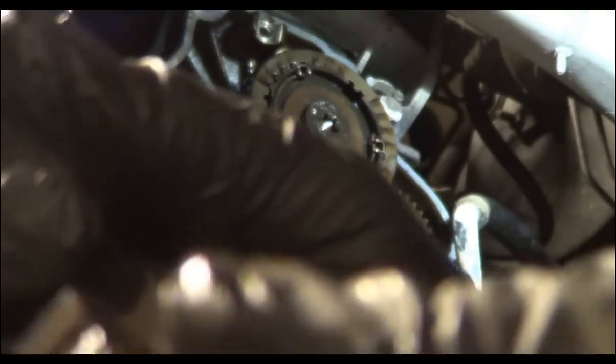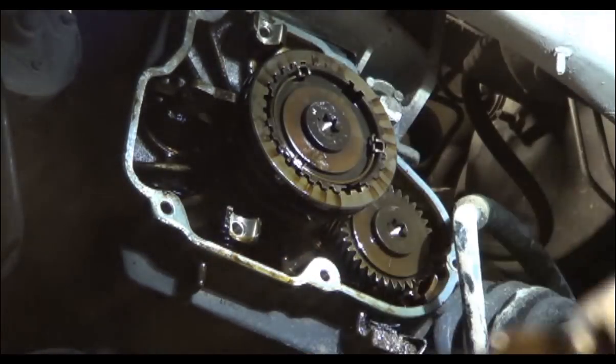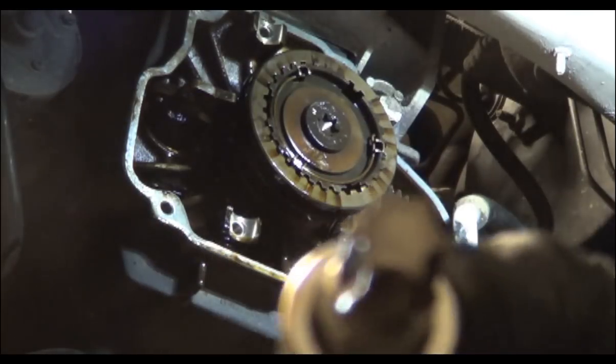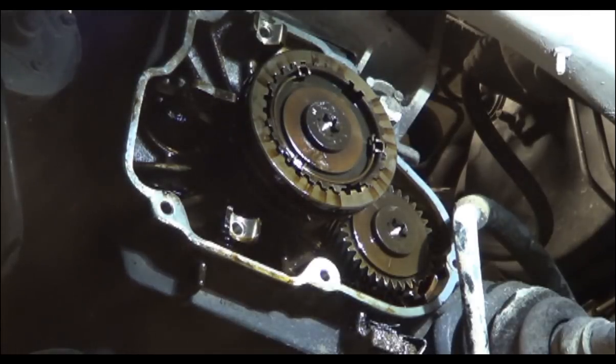You want to check the tips of the fork for wear. My website shows a few of these pretty worn — worn enough to cause a huge problem. These are fine; you can see the tips there that's going to wear on them. These bolts in the middle are T60 torx — it's a very large torx and probably not going to be in most people's sets, so make sure you have a T60 if you try to do this yourself.